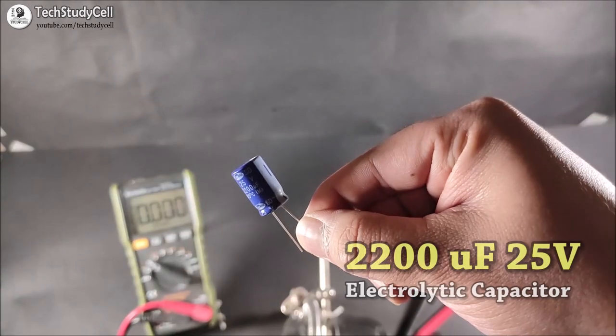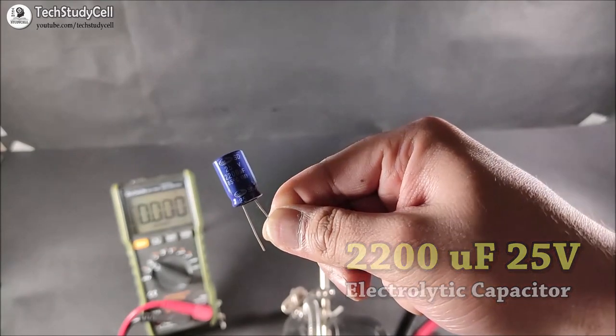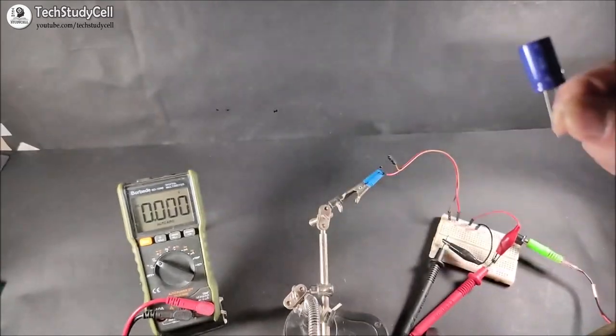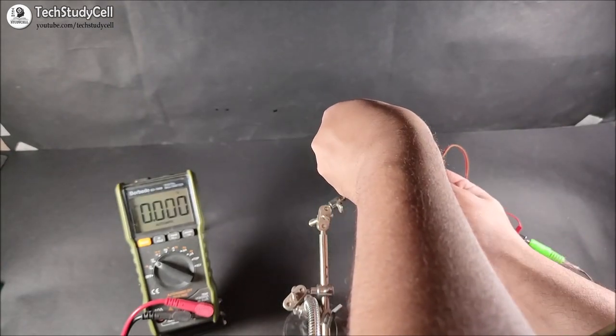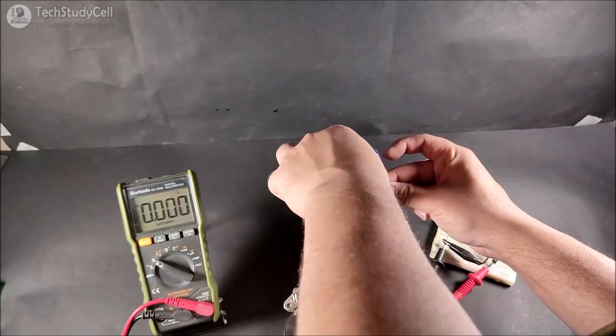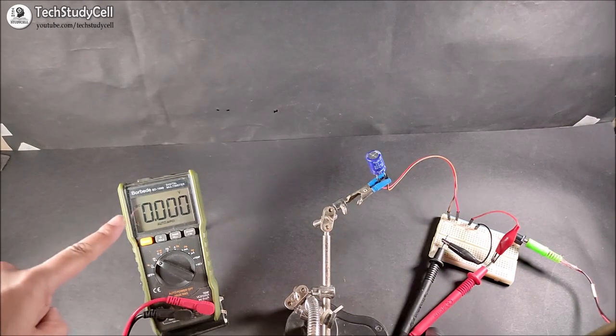Now we will do the same experiment with the 2200uF 25V capacitor. And again, we will apply 12V DC with the wrong polarity. So let me connect this capacitor with the power supply. And again, in the multimeter, you can observe the voltage across the capacitor.